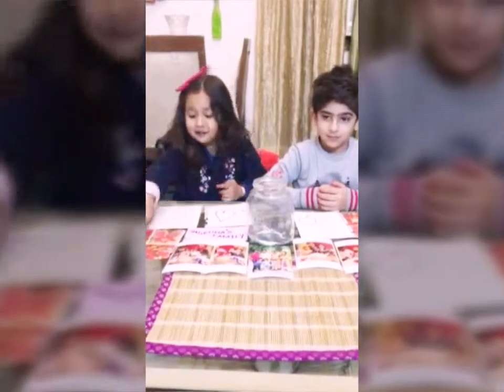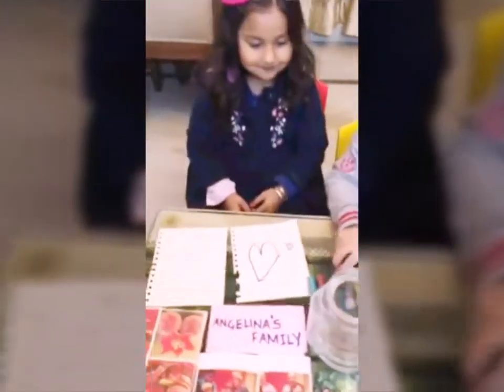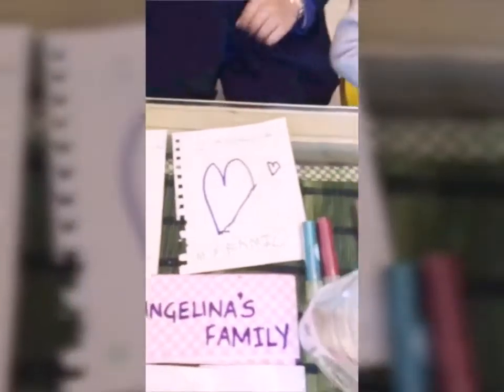To make it, we need tissue paper, and glitter, and letters, and family photos. Family photos!